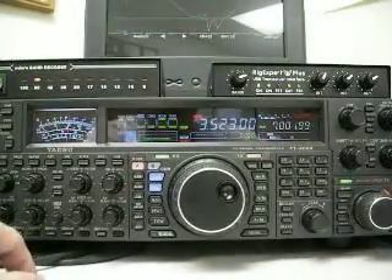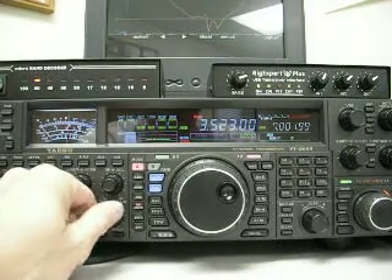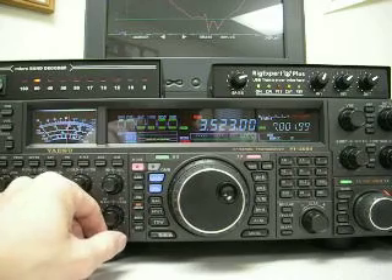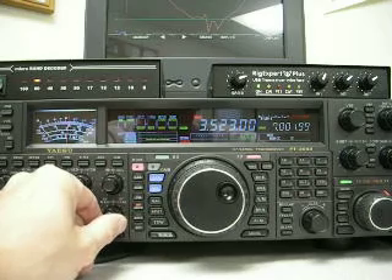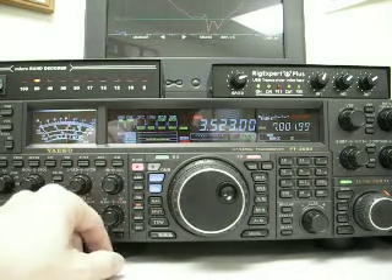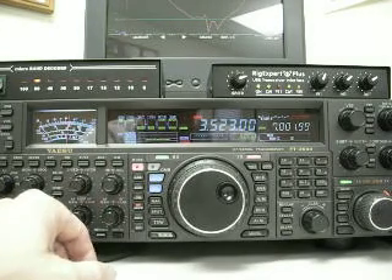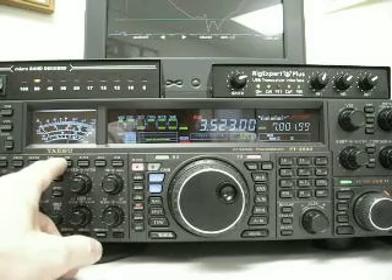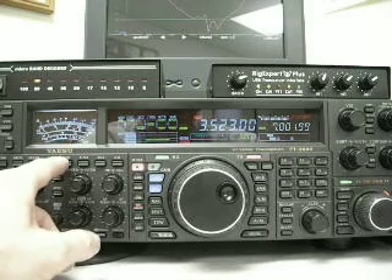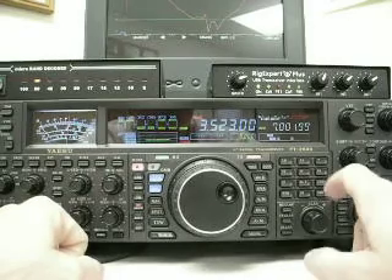The first band we're going to start on is 80 meters — this is 3.523 MHz with no attenuation and no preamplifiers. We have a line noise level of S9 plus 10. With preamp 1 on, it's 20 over S9, and 40 over S9 with the second stage amplifier in. We're back to no preamplifier.